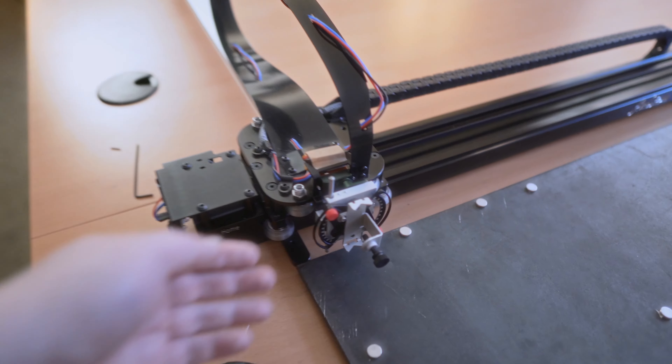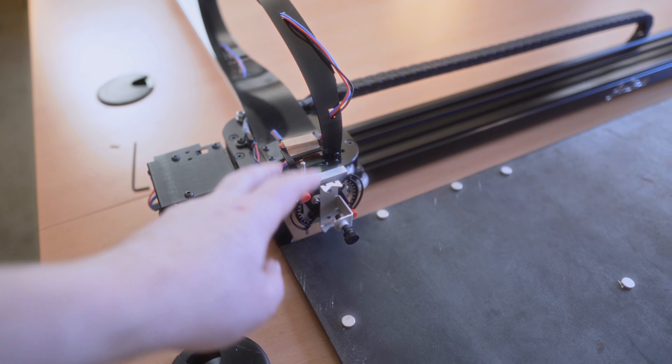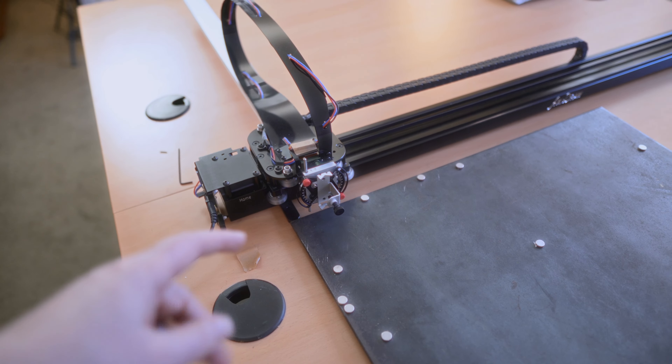I've just finished uploading the Tuesday evening video about this adjustable pen holder. I recorded most of this video a month ago, but I said I wanted to play with it for a few weeks to do a review, so that's what I recorded today. Now I've got to do the newsletter.